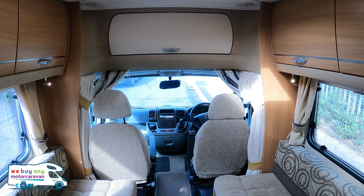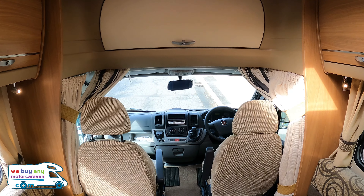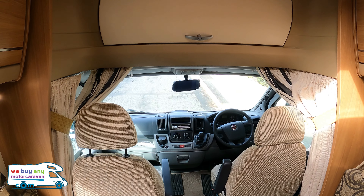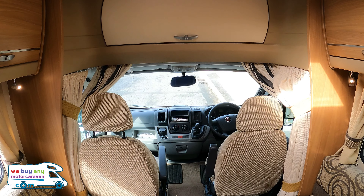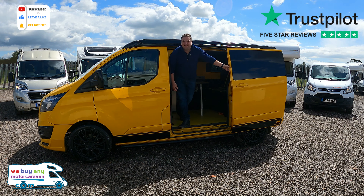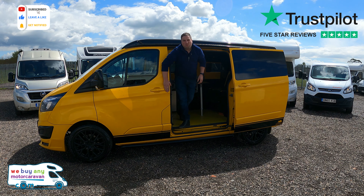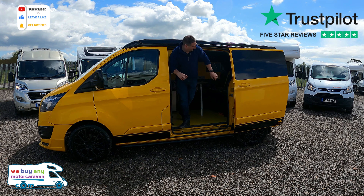So there we have it — the 2011 Swift Sundance 620 FB. Hit that like button, subscribe if you haven't already, get in contact — we love to hear from you. Thank you for watching, don't forget to like and subscribe, leave us your comments, and we'll see you next time.